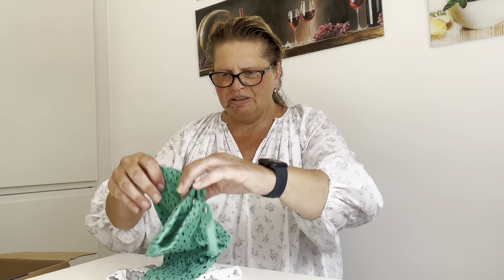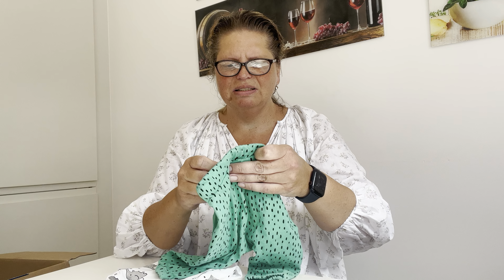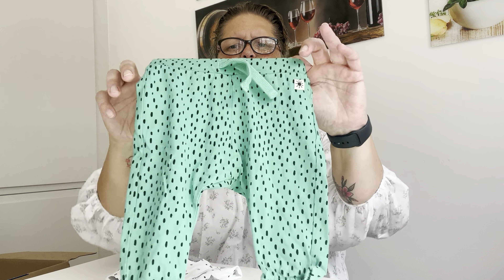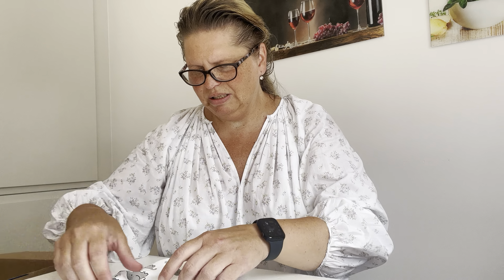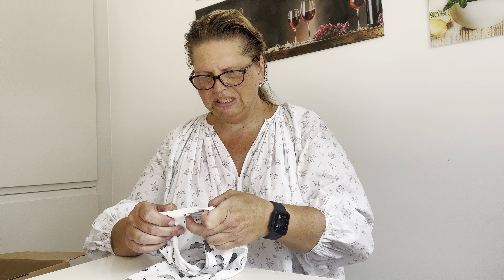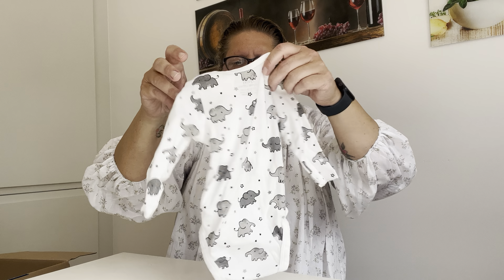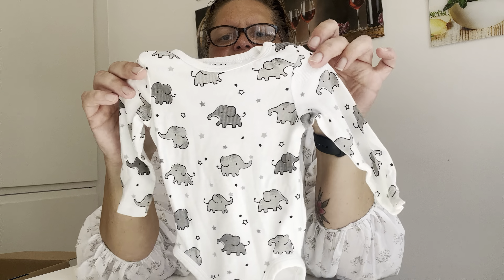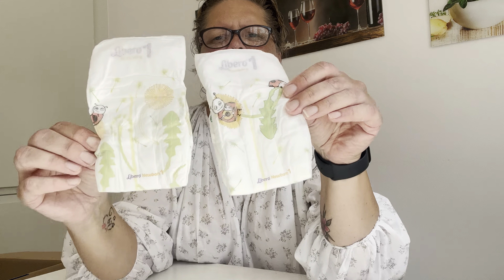Here we have some clothes — this is by Lindex and it's size 62. And here we have something from H&M, also size 62, with gray elephants. So cute! Thank you. And here we have some more diapers.